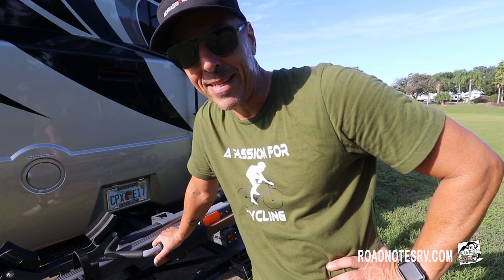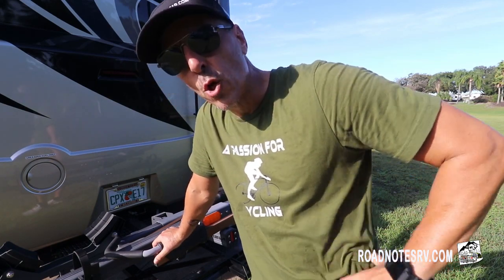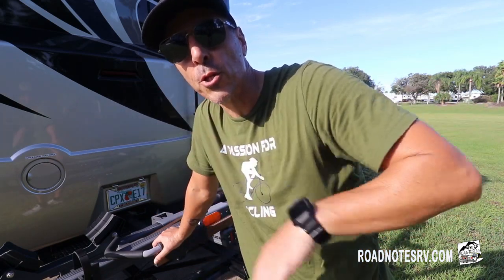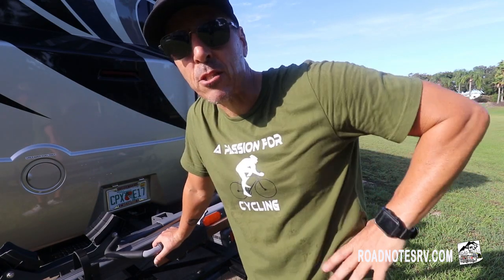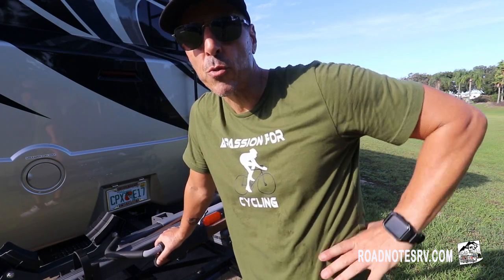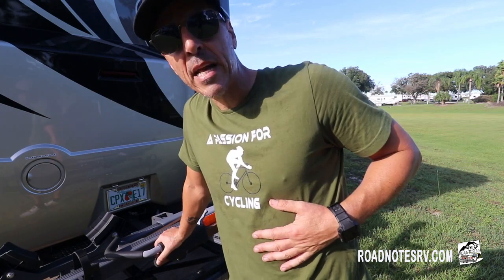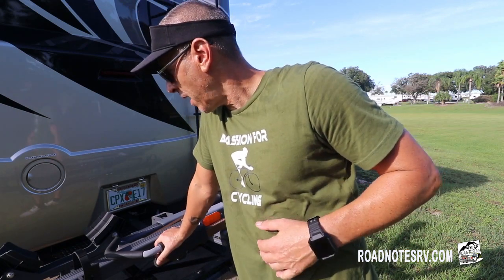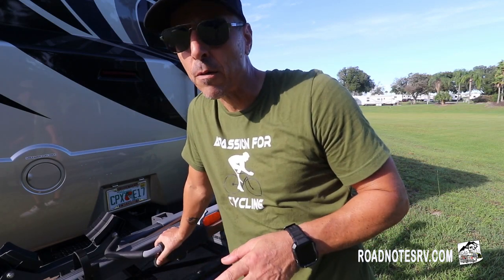This is our bike rack made by Rola — R-O-L-A — and it's the Convoy model. The way they work is you purchase one rack for one bike and then, just like a waterfall, you can buy an attachment and add as many racks as you want. I'll have the link to this particular rack in the description below. I'm an avid cyclist and I've been through a few bike racks in my life, not for e-bikes but for regular bikes.